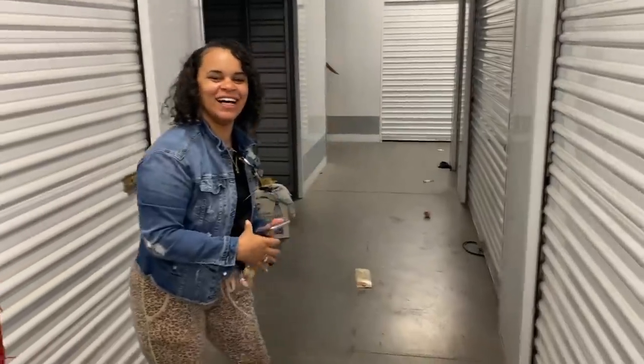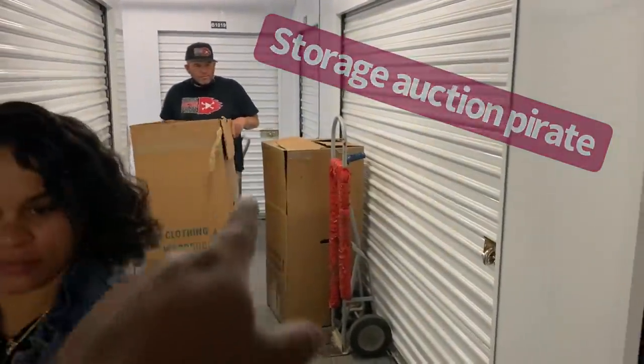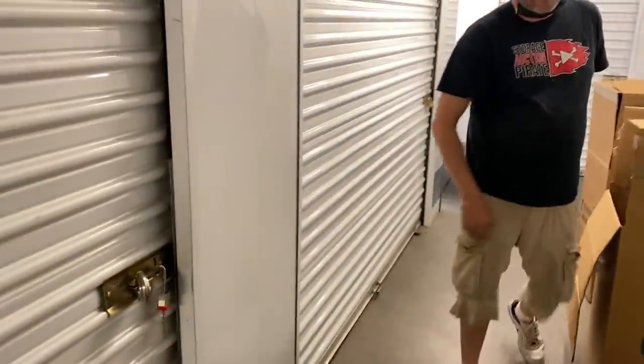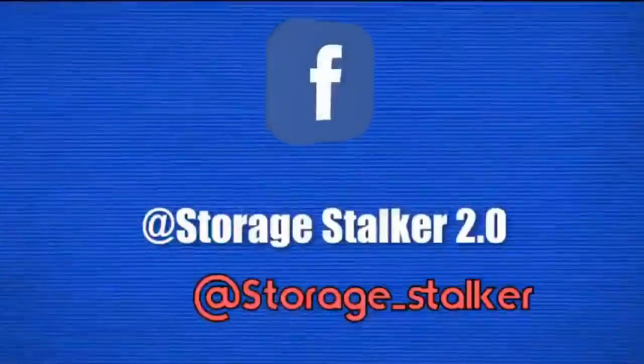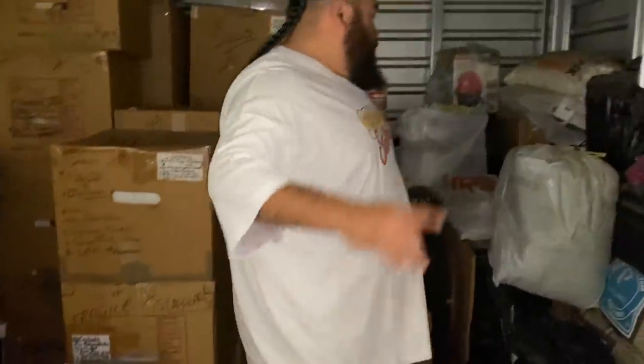All right, here we go — second unit of three. The reason it looks kind of empty is because this man made a video, this girl made a video, and you know what time it is — it's time for me and my ponytail to make a video. Cue music!